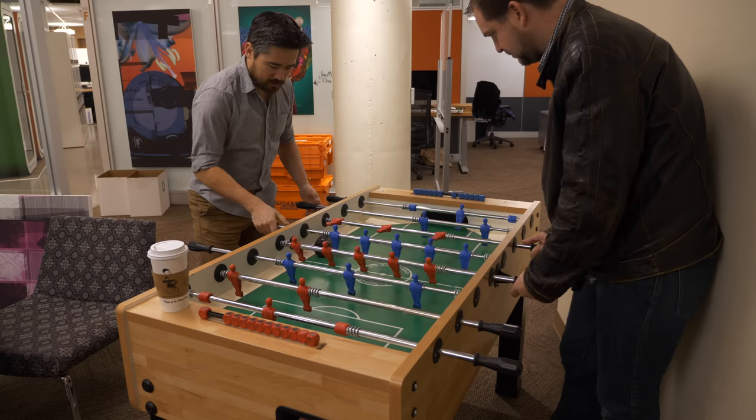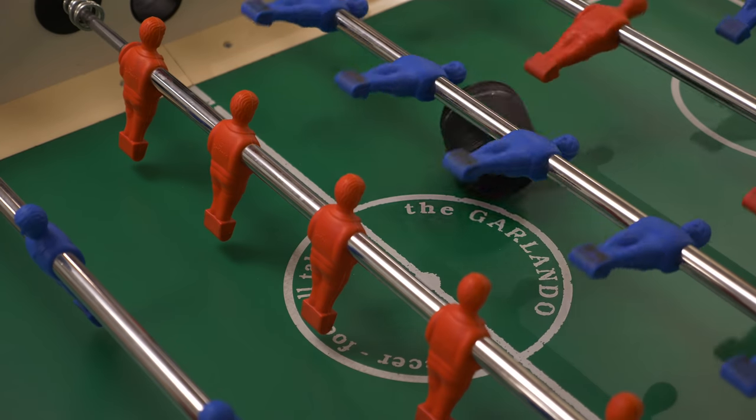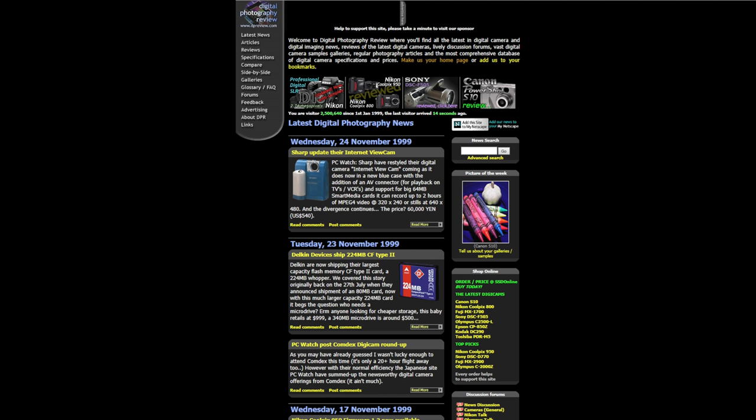Welcome back, DPReview TV viewers. Chris Nichols here, coming to you from the DPReview offices with DPReview's senior editor, Barney Britton. We've got some old cameras out here on the table, and the reason why is 2019 — that's going to make it basically DPReview's 20-year anniversary.